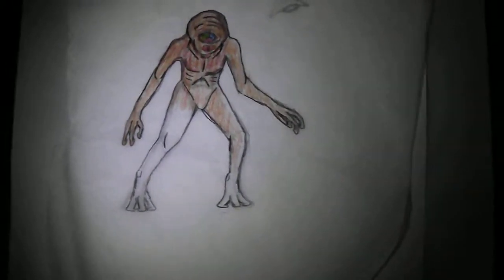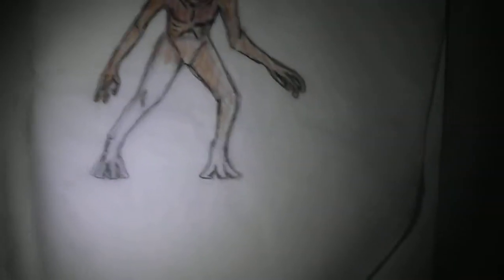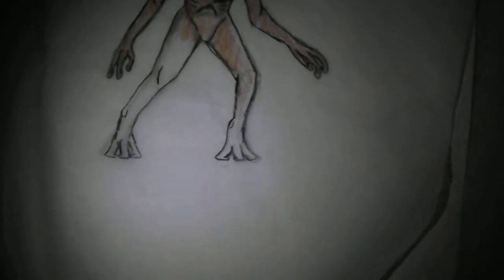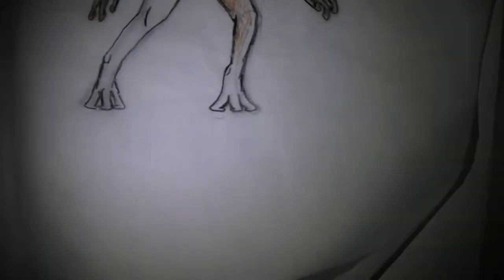Hello guys, this is Joshua Jacobson 95 and here I'm going to show you guys a drawing I've been working on. As you can see, you might be able to recognize it from 1953's War of the Worlds by George Powell.